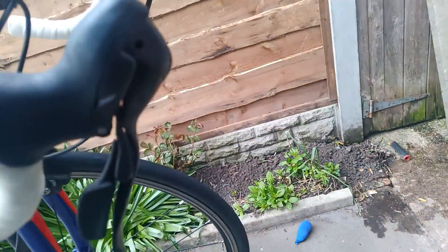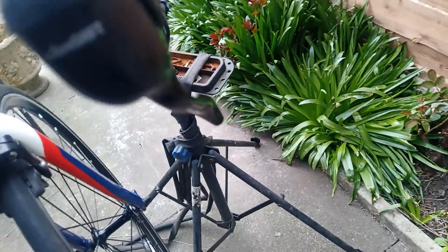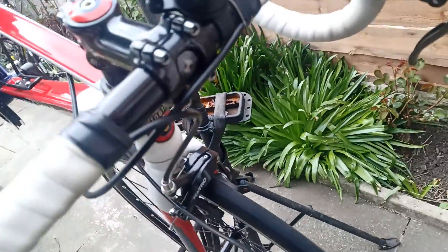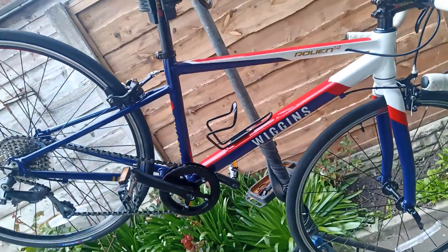A couple of scuffs — we can't even see them to be honest, a little bit maybe on that one. Other than that, other than the bar tape, this bike looks brand spanking new. Anyone interested in it off eBay?